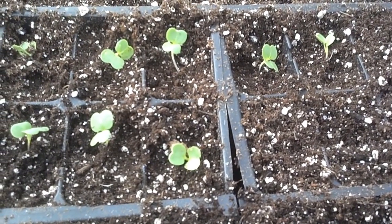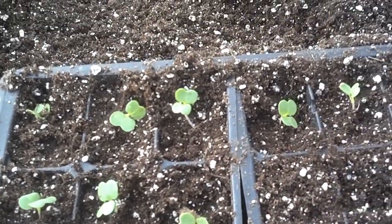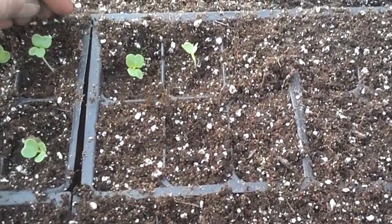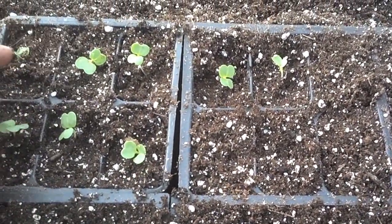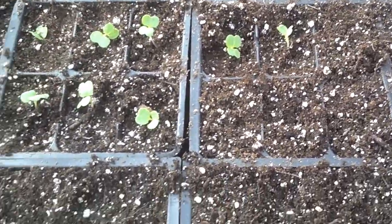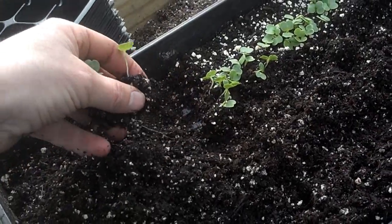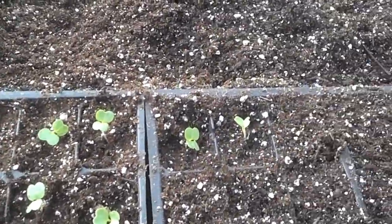This is the end process here, once we've already moved them over into their individual cell packs. In this particular case we've got eight packages of six plants each. We will take these trays out in the field and pop each plant out and plant it into plastic mulch to keep the weeds down.